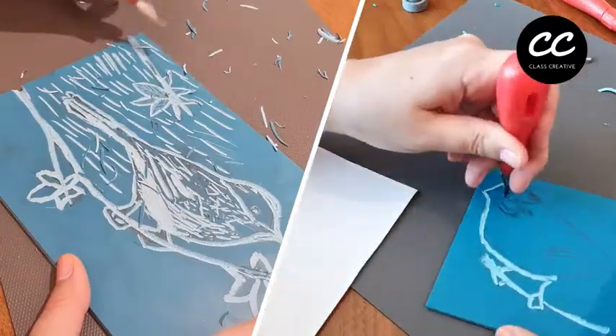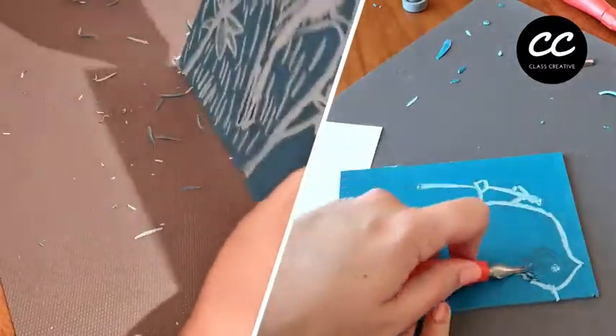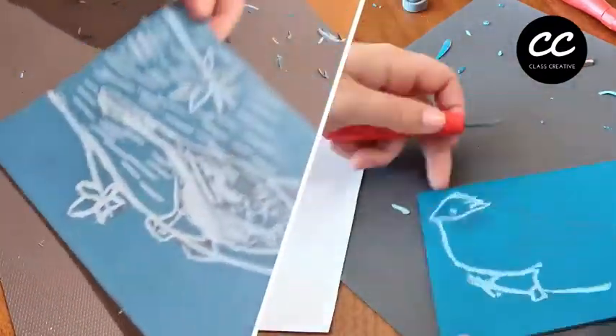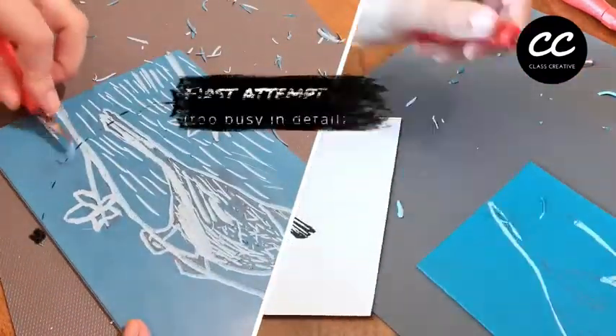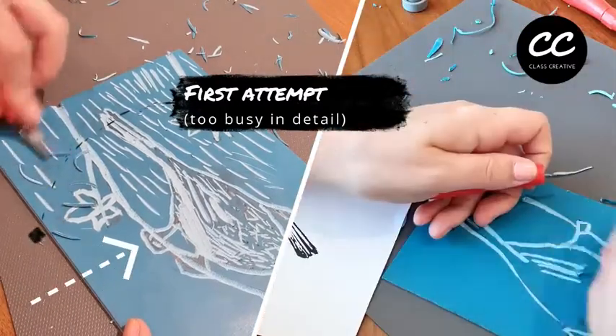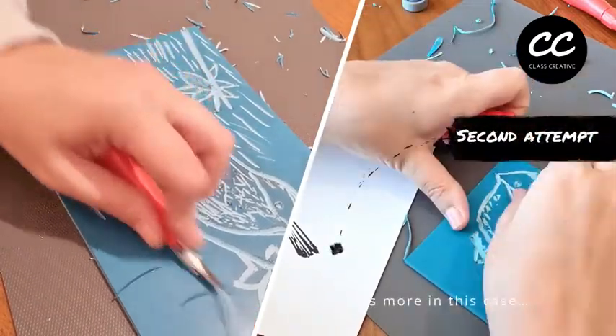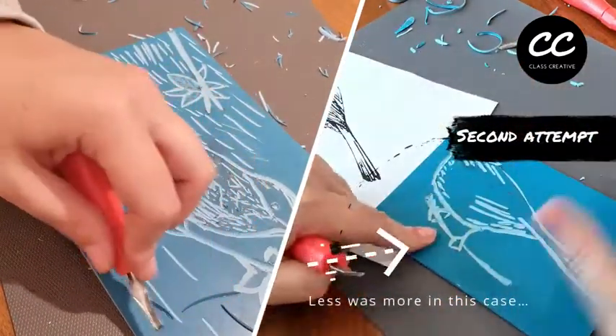In this video tutorial you'll be introduced to the basics of lino cutting and how to transfer an image onto the material and successfully cut it safely using a lino cutter tool. In this specific video I demonstrate my first attempt which included more detail than my second, which was a lot simpler but more visually striking in contrast.